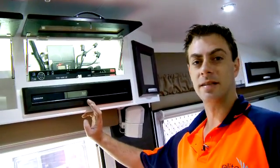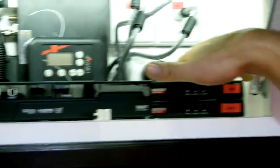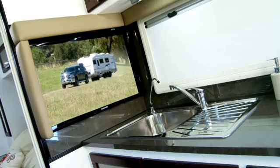We have a full IntelliSat satellite system with the vast box. Over here we have HDMI splitters to split our signals to all TVs.